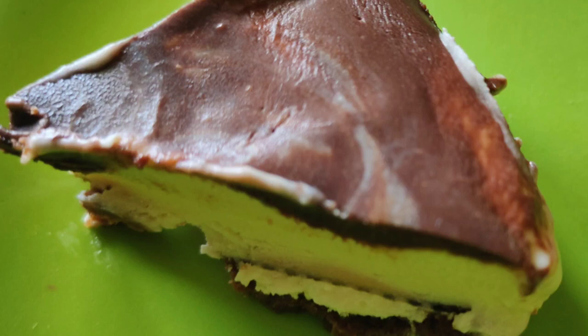Hey people, let's try a cheesecake recipe. You can try this cheesecake recipe — it's a little bit costly but easy to try.